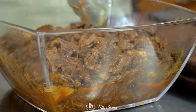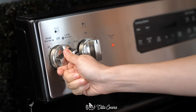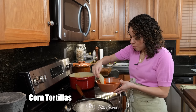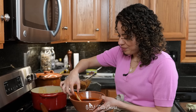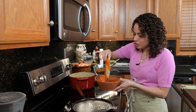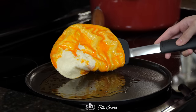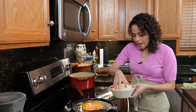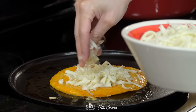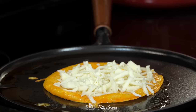Place a comal or pan over medium heat, then dip a corn tortilla into the flavored fat — don't add too much, as it will spread once on the comal. When the tortilla feels pliable, carefully flip it and add the mozzarella cheese. If needed, lower the heat so the tortilla doesn't burn and the cheese has enough time to melt.